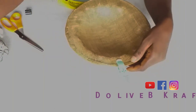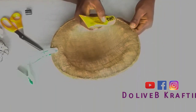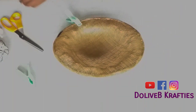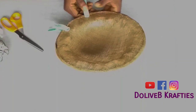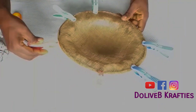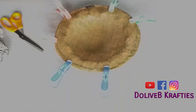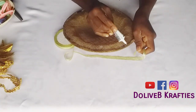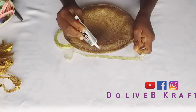I'll still use my UHU glue to cover these edges — just cover them and use my clips to hold them down while I do this. To make it neat, I just cover the edges like that all the way around.